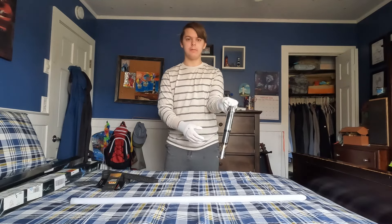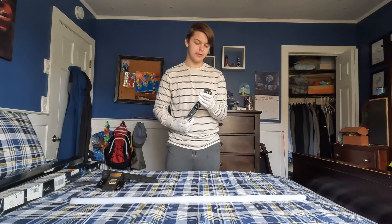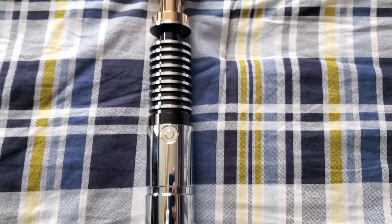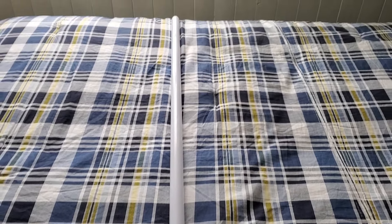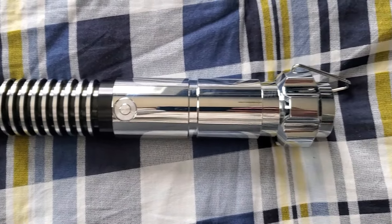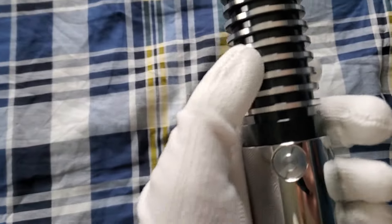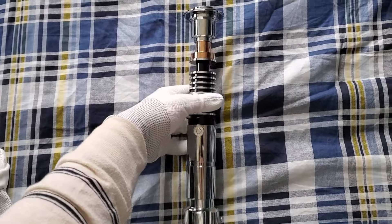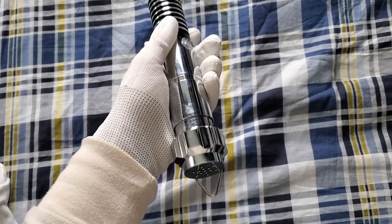It's got a belt clip so you can put it on your belt — that will look so sick. It's got four retention screws so the blade is very stable. This is a very beautiful and very movie-accurate saber. The only thing it doesn't have is the box attachment that Luke has, but I think that would get in the way of spinning. The grooves make it great for grip, and I like this gold — it's a nice shiny gold. Some sabers have a darker gold, but overall this saber is beautiful.